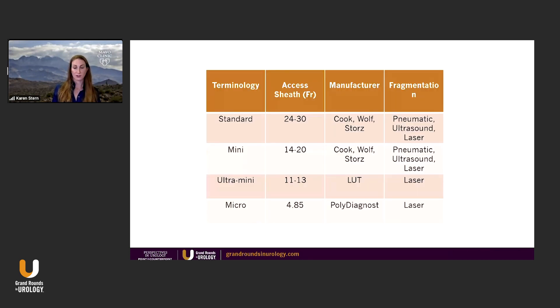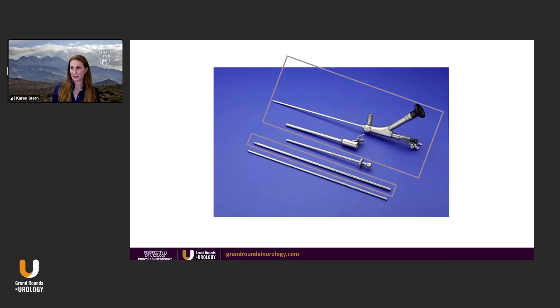When I'm talking about mini-PCNL, I'm really going to talk about just 14 to 20 French. It's a set that looks fairly simple: there's a simple metal dilator, a sheath that goes over it, and then your scope, which is actually a pediatric nephroscope.